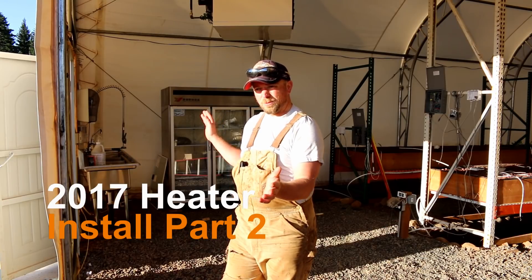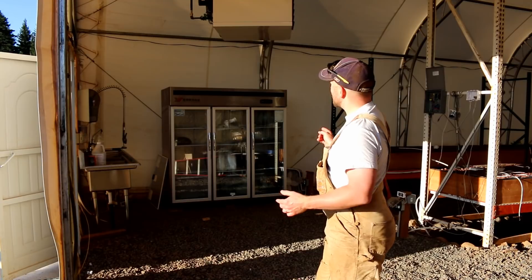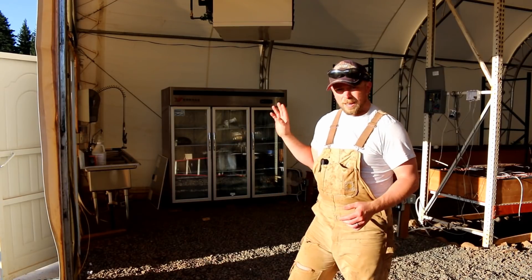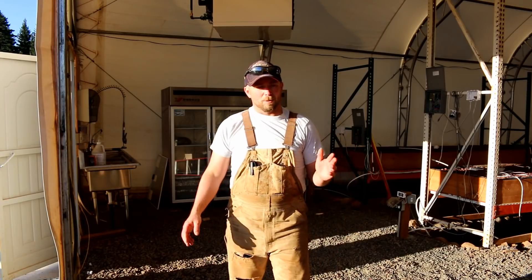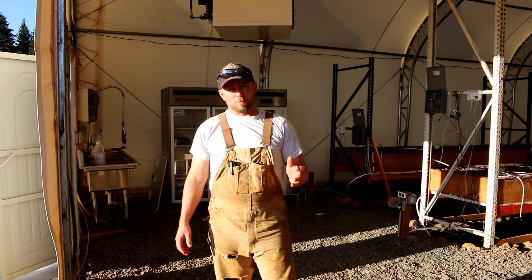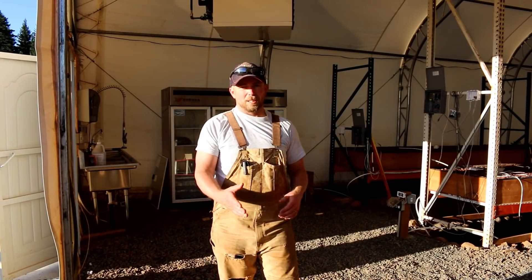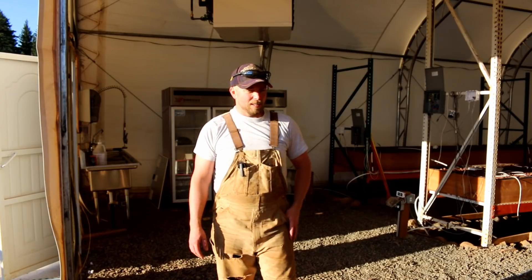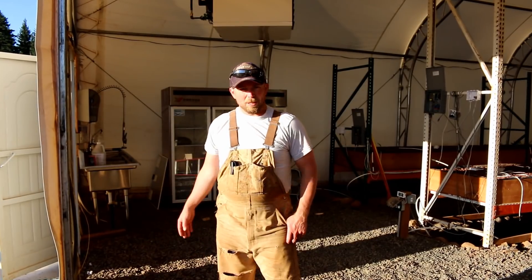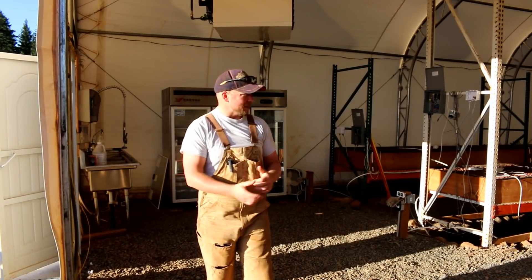These guys are coming back today to finish the installation of the propane — I need to wire it, so I need to do that today. I'm also going to have them put a T in for the generator. We're going to convert my generator over to propane, so if the power goes out the generator will be connected to the propane tanks and we can run that. We're just going to put a T in the main supply line, so let's get to work.